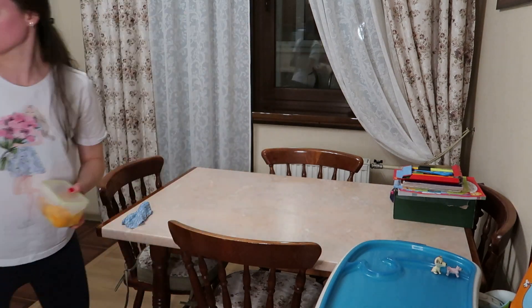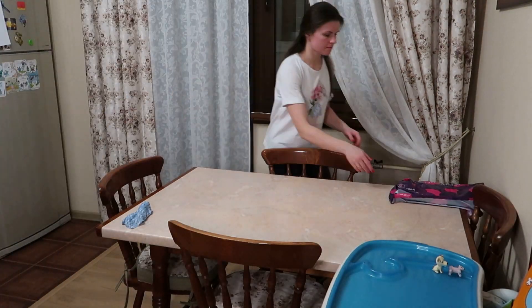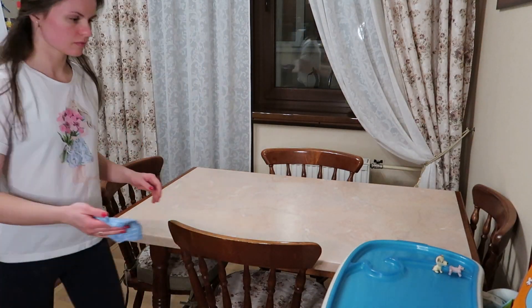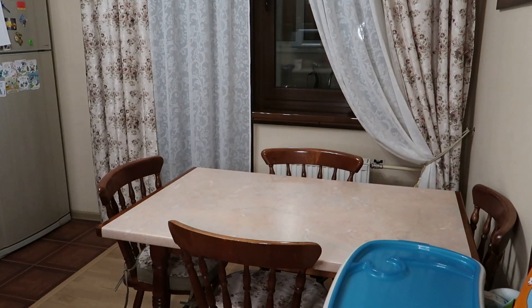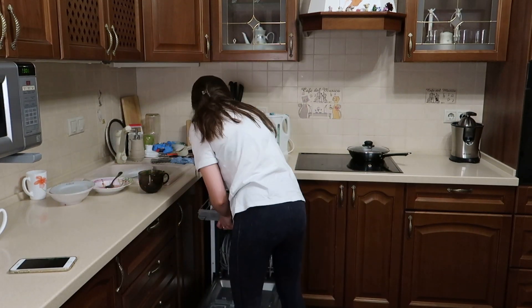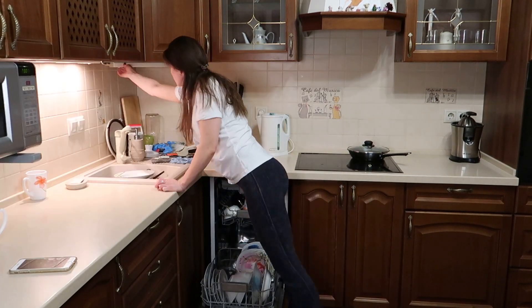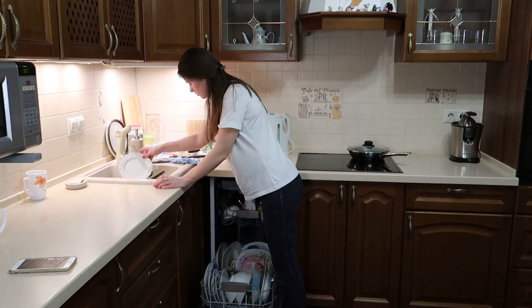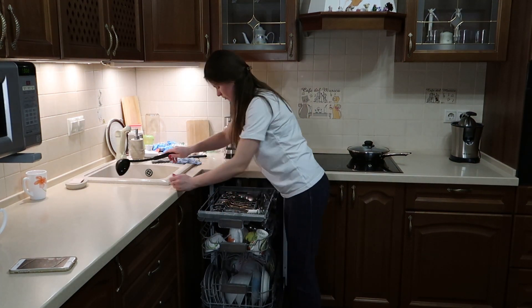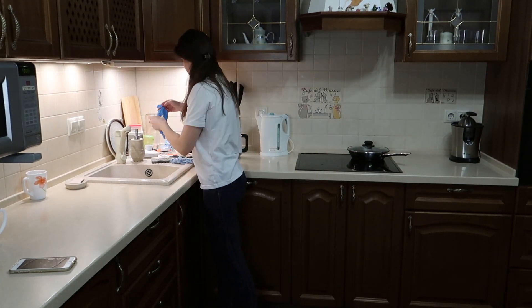Уборку кухни начинаю с обеденной зоны. Убираю со стола все ненужные вещи, также протираю стол. После ужина мы обычно занимаемся детьми — купаем их, укладываем их спать, занимаемся с ними. Как-то не до разбора тарелок. Поэтому уже когда все спят, я занимаюсь разбором посудомоечной машины, загрузкой в неё грязных тарелок, вилок, ложек — в общем, всего-всего.